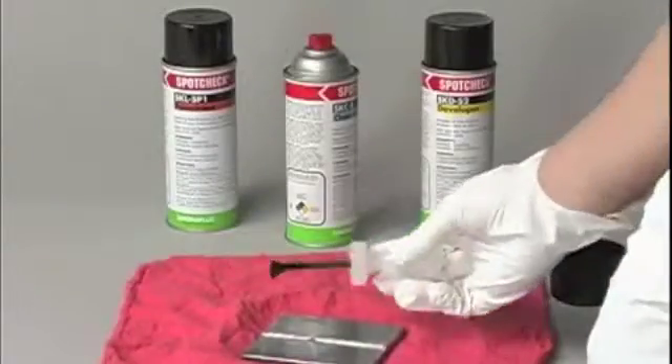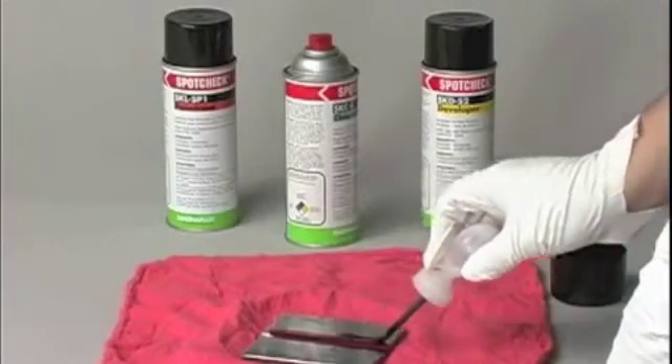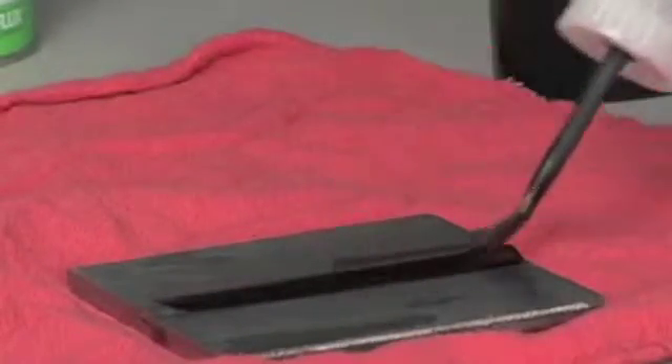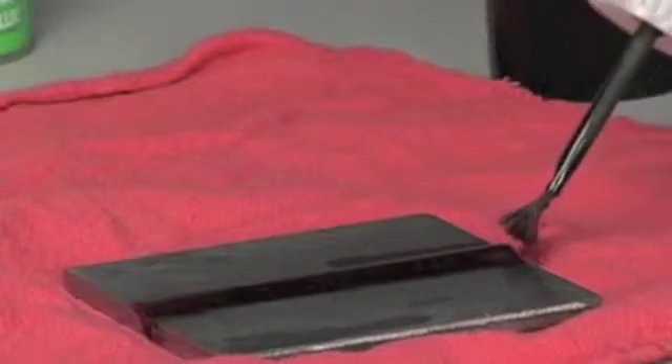Step 2 is to apply the penetrant. Penetrant is available in water washable or solvent removable form. The penetrant can be sprayed using aerosol form or brushed on the part using liquid form, whichever is more convenient for the area that needs to be covered. Allow the penetrant to dwell on parts for 10 minutes.